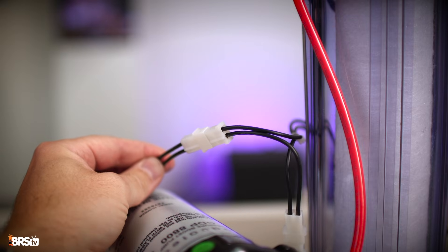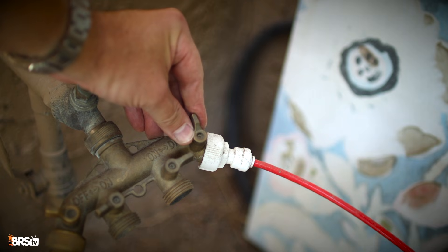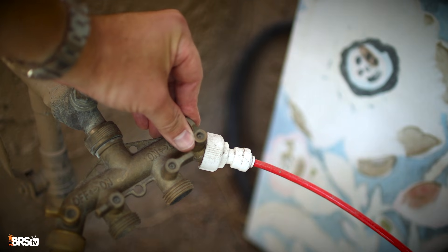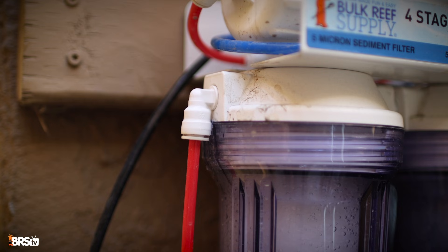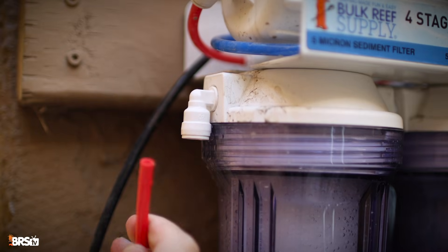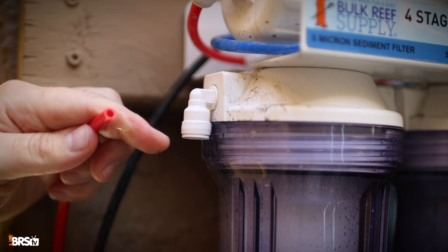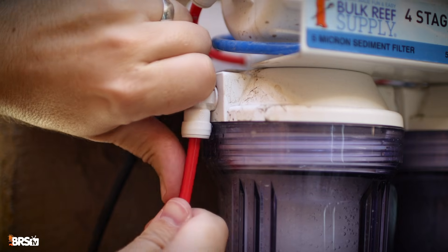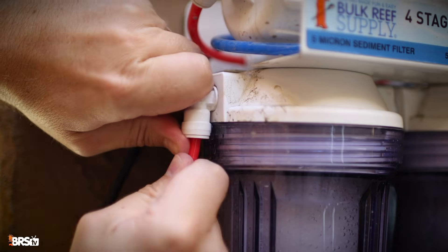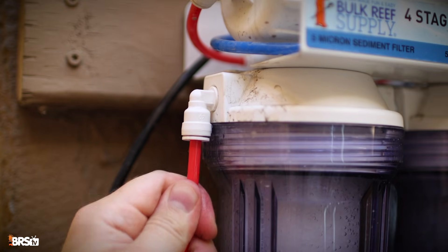Before we plug in the booster pump, we're going to perform a low pressure water test to check for any leaks. Slowly turn on your water source and let it run for a minute while you check the RODI filter for leaks. If there is a leak, it can probably be fixed by simply pushing the RO tube more firmly into the push connect fitting. If that doesn't work, disconnect the RO tube from the leaky fitting and cut off a fresh piece of RO tube with a sharp razor blade or RO tube cutter. Then reattach the tube, give it a couple tugs, and leak test the unit again.